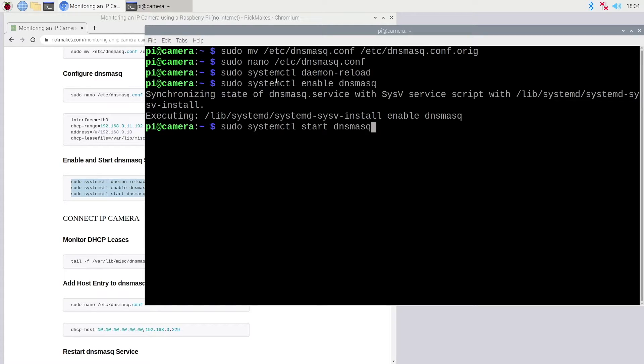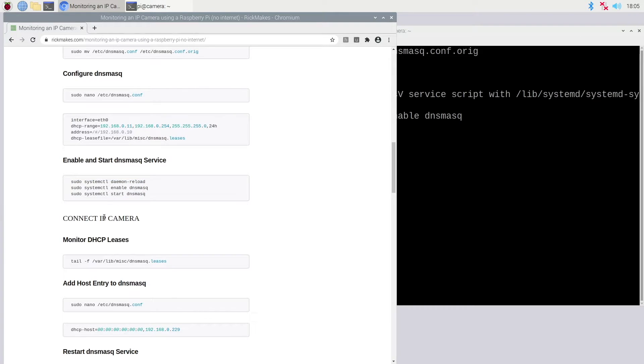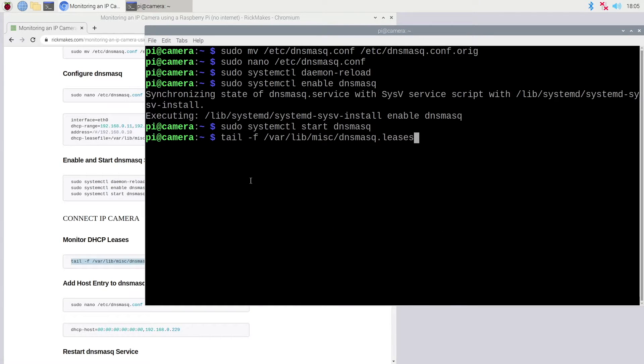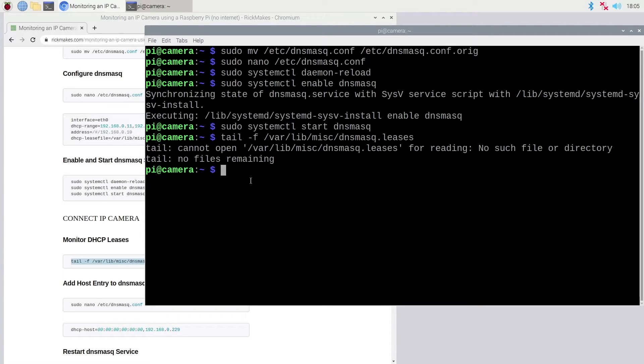We have sudo systemctl daemon-reload, sudo systemctl enable dnsmasq, and sudo systemctl start dnsmasq — this will start our DHCP server. Now you can connect the IP camera. I'll copy the command to monitor DHCP leases and paste it in. The 'tail -f' command reads the end of the file and displays anything added to it. The leases file wasn't there initially, so I'll restart dnsmasq and see if that helps.